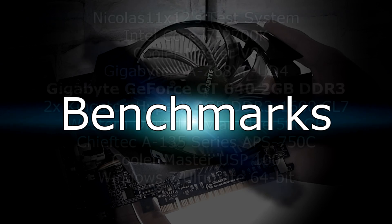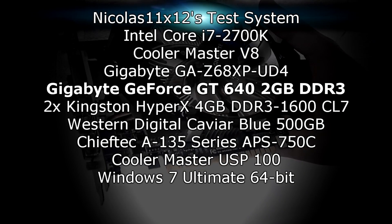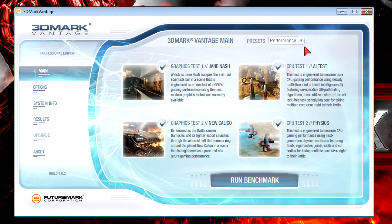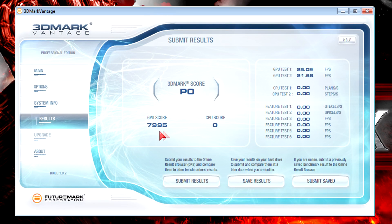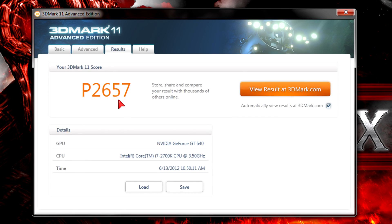Now let's move on to the benchmarks. In 3DMark Vantage at the performance preset, I get a GPU score of 7995 — almost 8000. That is pretty low for the price, especially since this is the overclocked version not running on stock speeds, so the price-performance ratio turns out really bad. Moving to 3DMark 11 at the performance preset, the system scores a low P2657. You'll be fine playing games on low settings, maybe even medium, but that depends on the game.